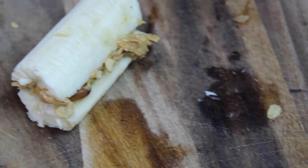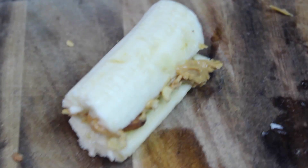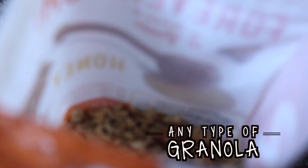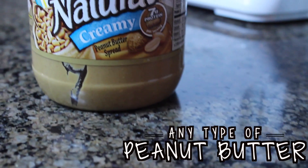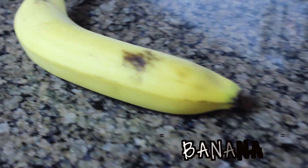This next DIY treat is a super yummy banana sandwich and it is only 111 calories per half. You're going to need any type of granola — I'm using Bare Naked Honey Almond Granola — and any type of peanut butter. Obviously if you're allergic to nuts, do not make this, and I feel really bad for you because it's so good.